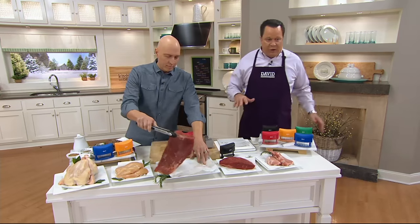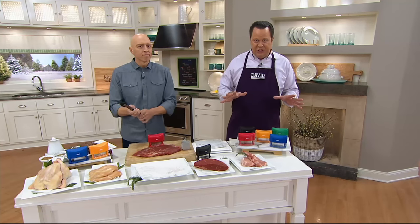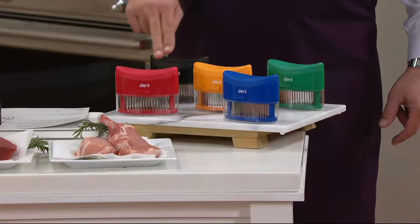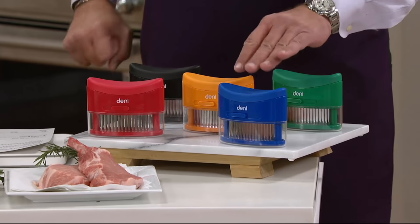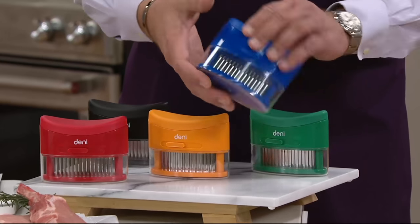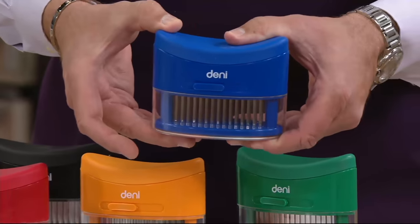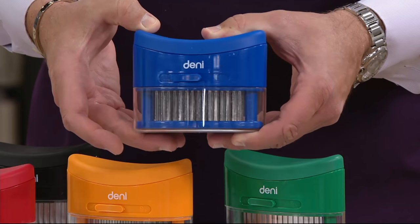We've got great colors. I have it in red, black, orange, blue, and green. It does have a little protective cup that goes on the bottom, and there's also a locking mechanism on the front. When you clean this — my favorite part — you put it in the top rack of the dishwasher so you're not only cleaning it, but you're sanitizing it.